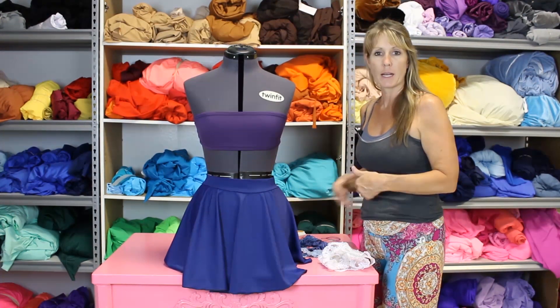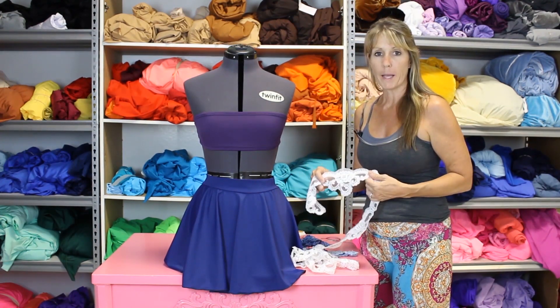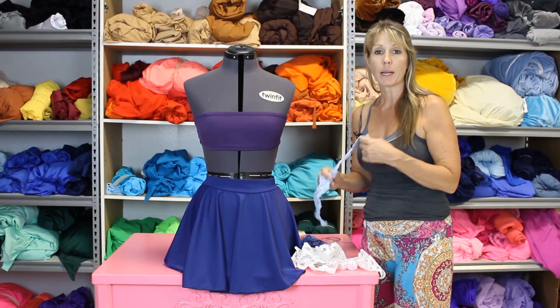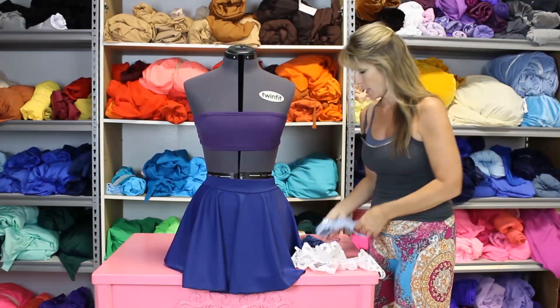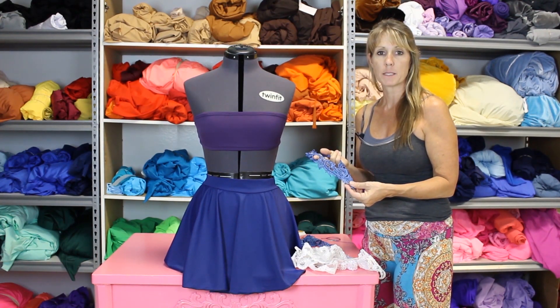You want to pick a color that has something to do with your dance. I bought lace in white and then dyed it with baby blue using Rit dye. I also bought another piece and dyed it royal using Rit dye.